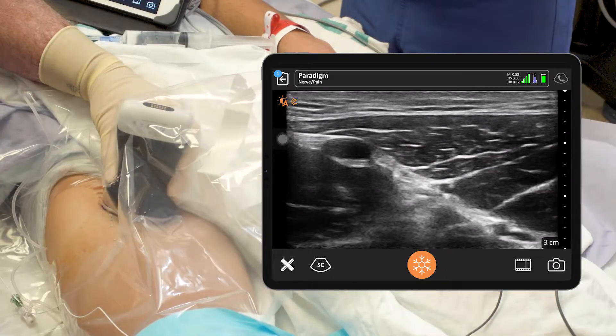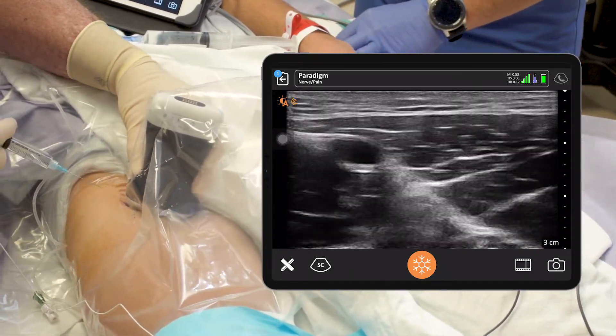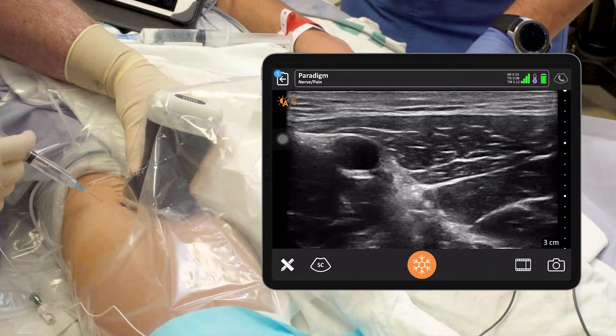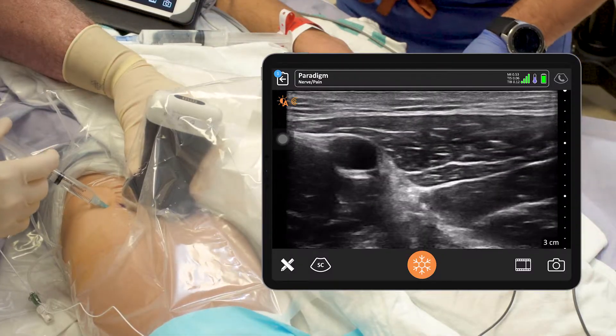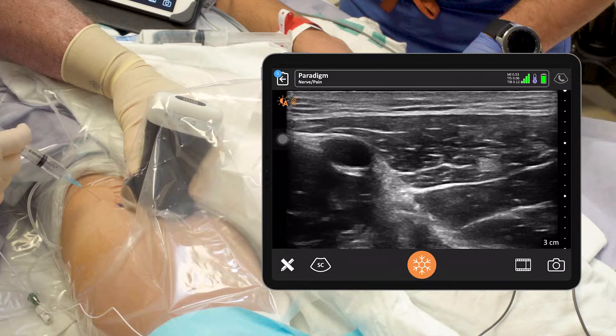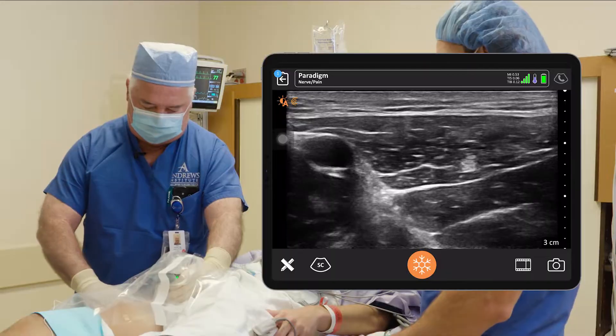Nice image here of the sartorius. We're going to put a little numbing shot in here — big sting on three, don't jump on me now. One, two, three. A little burn right here now. Good job, you're doing great.